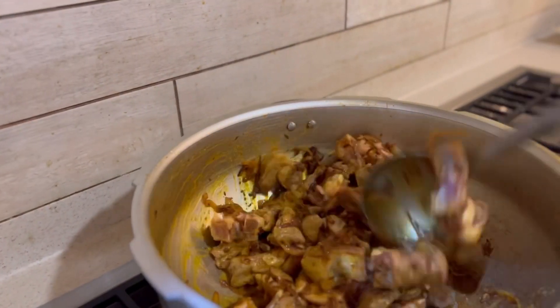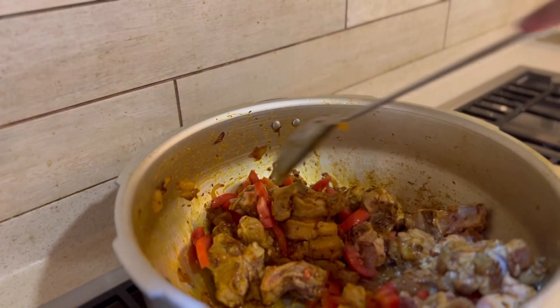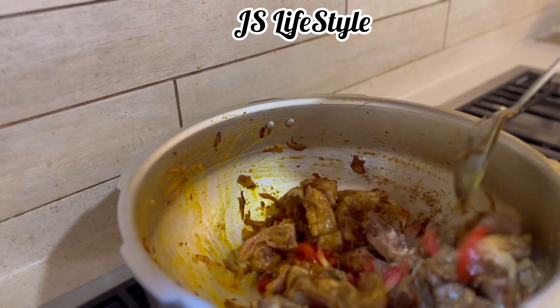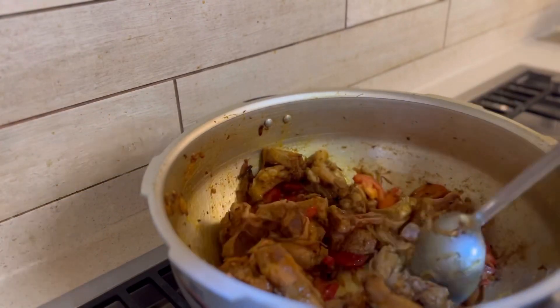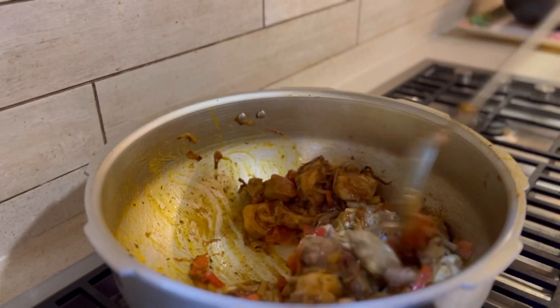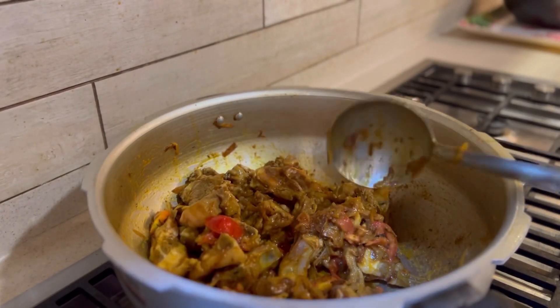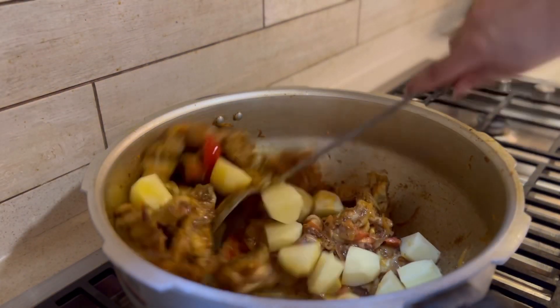My lehsan adrak is done with the onion and now I changed my spoon because it was a little difficult. Now my tomatoes are going to go in. I used two tomatoes — if you want one you can add one, but if you want it more creamy, you can add two at this point.